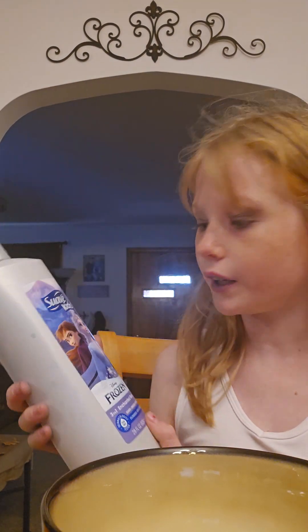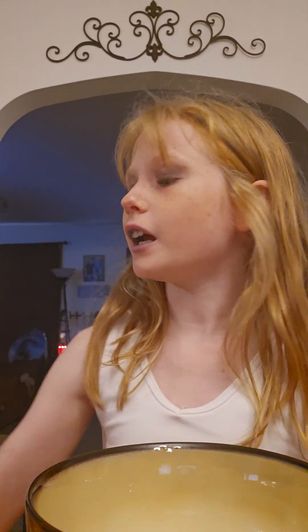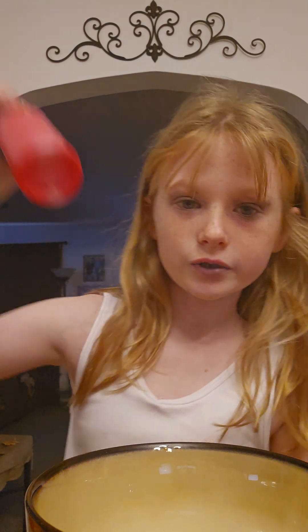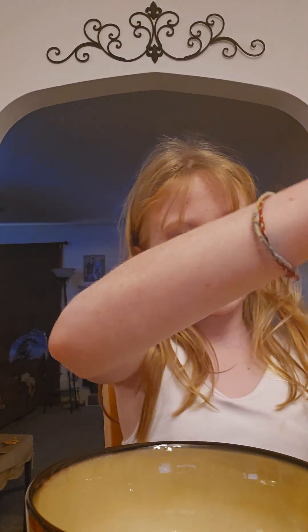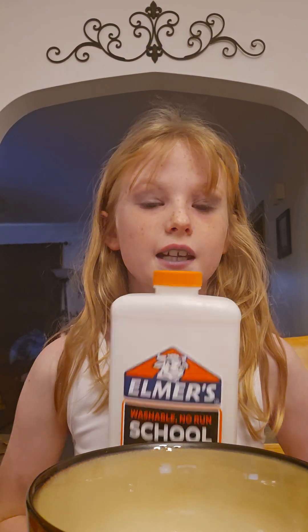Hey guys, welcome back to my video. Today we are going to be making my Fluffy Famous Slime and we're adding scent to it by using a 3-in-1 Kid Shampoo — it is Enchanted Berry. You're going to need a bowl — I'm using a medium size — some shaving cream, Elmer's Magical Liquid or Borax, baking soda, and some Elmer's Glue. I'm using 8 oz, it's $8 at Dollar General.